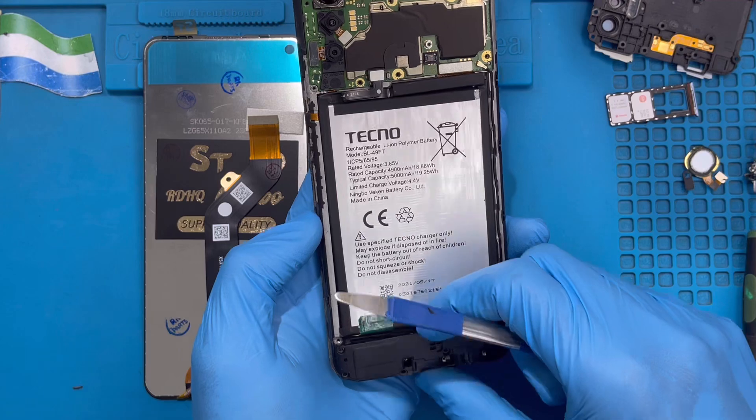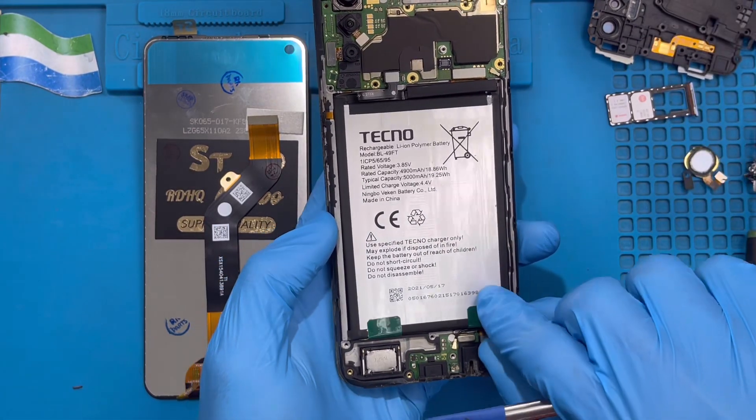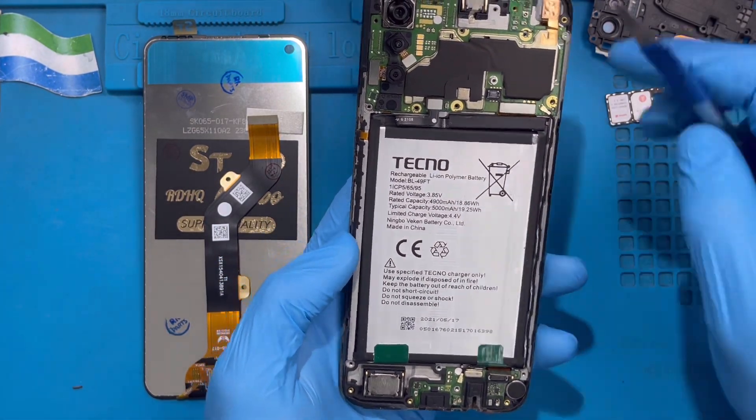After taking out all the screws down here, remove the ringer. This is going to the LCD connector from this side. Now you need to remove the battery.